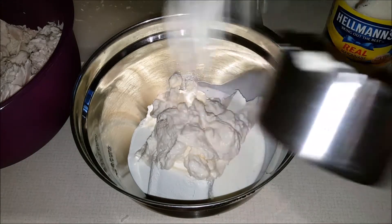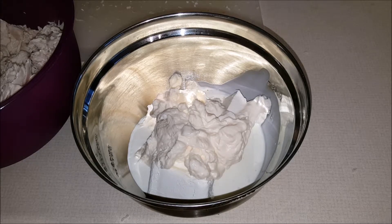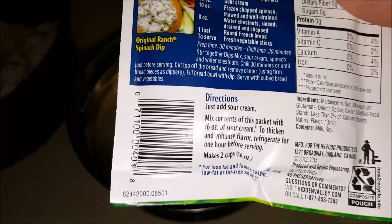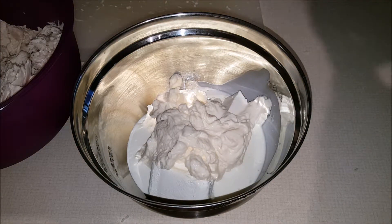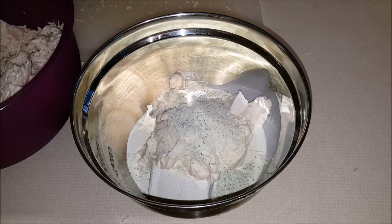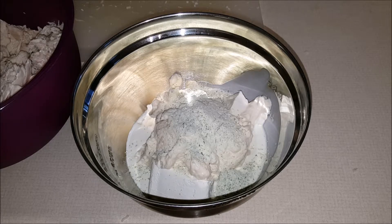Half a cup of heavy whipping cream, and then the Hidden Valley Ranch dressing packet — which is gluten-free. You can use the whole packet, half a packet, none of the packet, or even make your own. I do have another recipe on my blog for homemade ranch dressing without using the packet. But I am going to use this full packet. Since I'm doing a double batch, I'm going for the full package to give it more flavor.